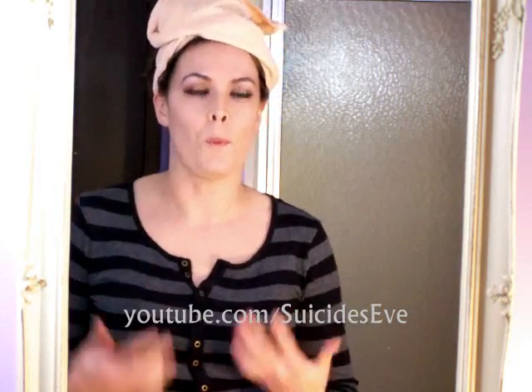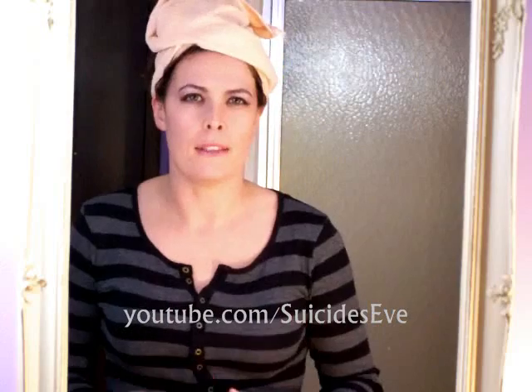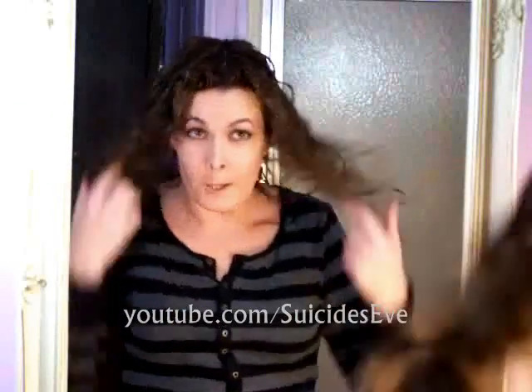Hi guys, so I started off with wet hair. Normally you would do this in the shower because I think it's easier, but I'm going to show you how I do this. My hair is damp, I wetted it down, and as you can see it's already really naturally curly.